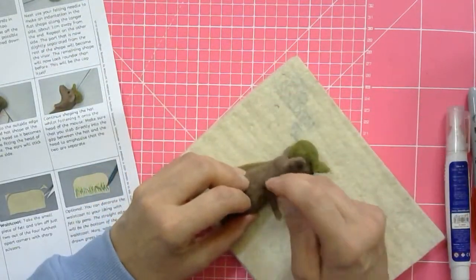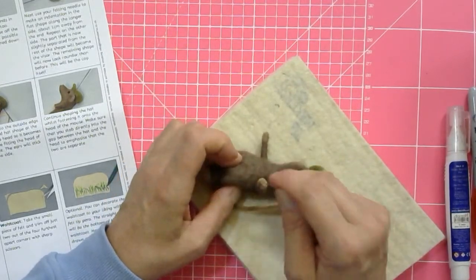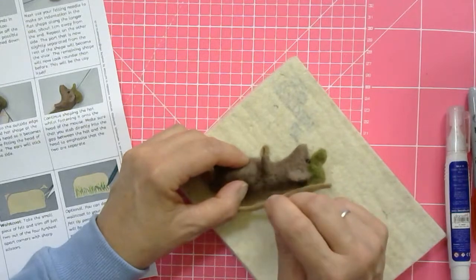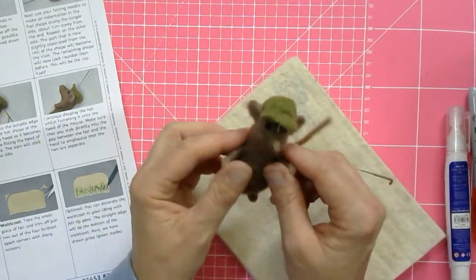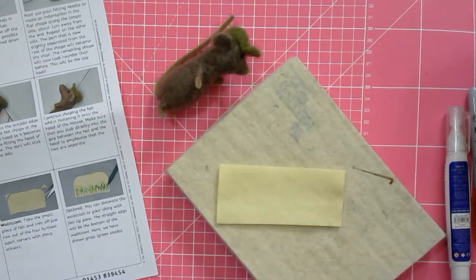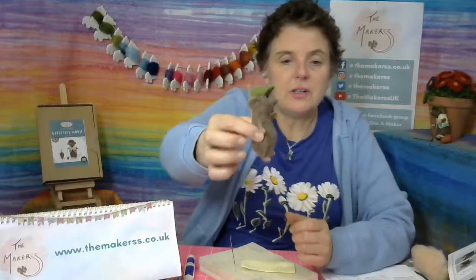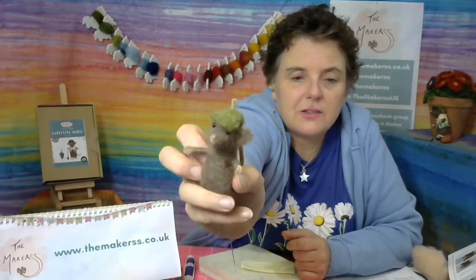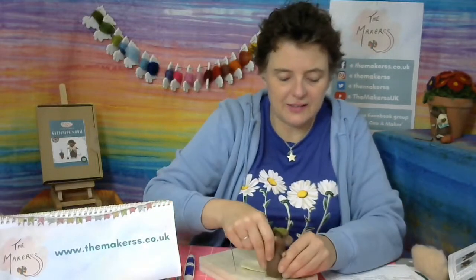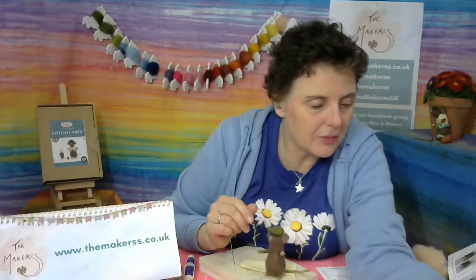I don't do pet portraits - I'd never do the actual pet, I'll do something else. I'm not that precise a felter, but that's fine because we can't all be the same. The next thing you need to do is this little waistcoat, and that's really simple. Whilst I'm doing this, Alicia can pick a winner. He's got his hat on now with the ears sticking out, and he's ready to receive his little waistcoat - he's not naked anymore.